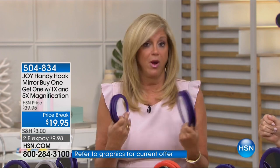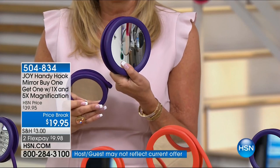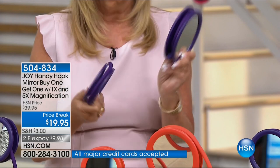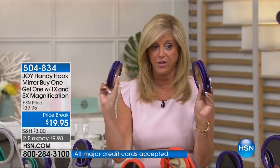This Handyhook Mirror is incredible. The average woman looks in the mirror 80 times a day at least. I've got that covered by noon. You're getting regular and five-time magnification. This is not a plastic mirror — it's a glass mirror. They're perfect optic quality. This is 5½ inches in diameter, and this is 4½ inches.